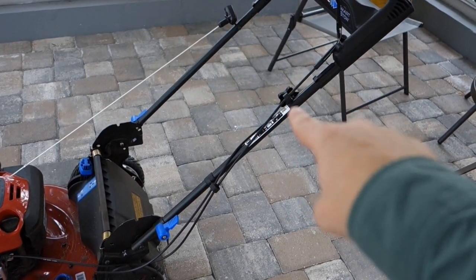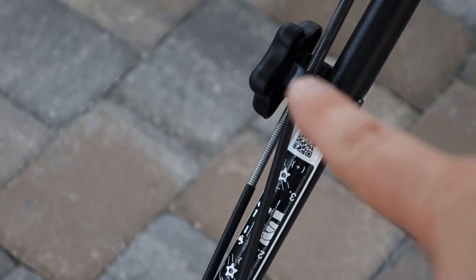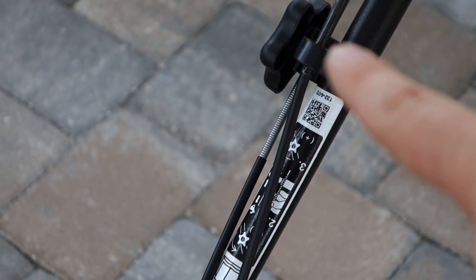All but one of these four questions centers around this adjustment knob here, and the corresponding instructions that go with it. That adjustment knob is going to be the key to your success in the next three questions.